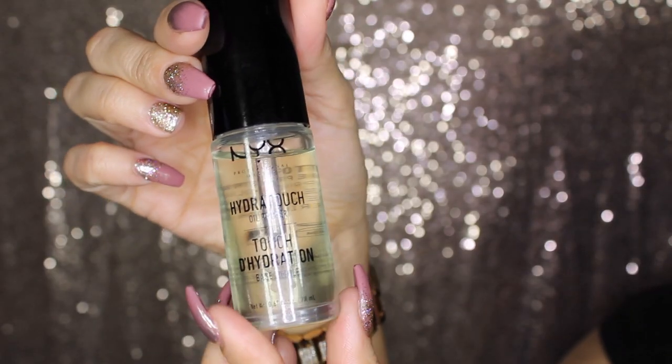Hi everybody, welcome back to my channel. My name is April, if you guys don't already know. Today I'll be doing a review on this new NYX Hydra Touch Oil Primer.